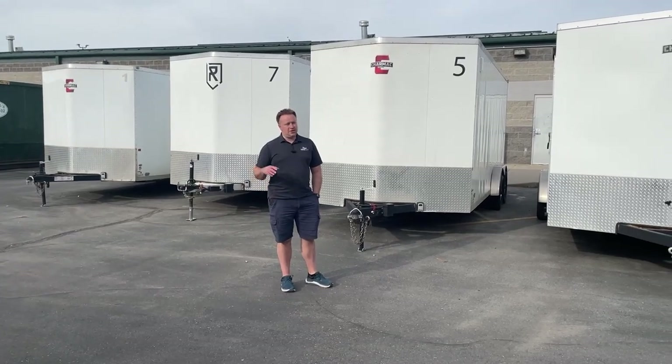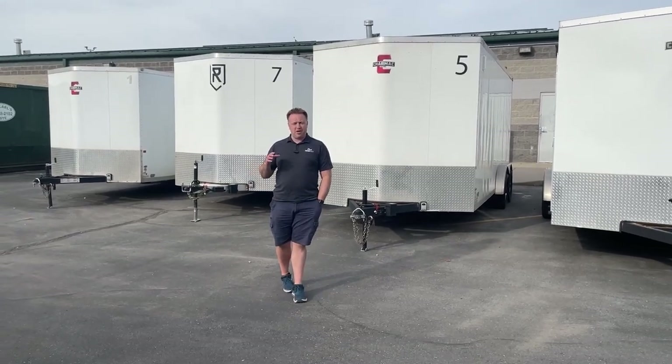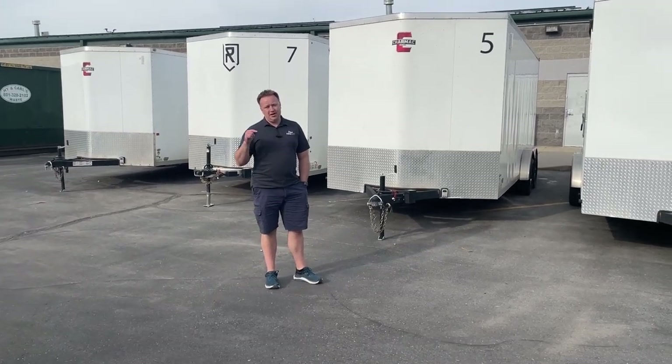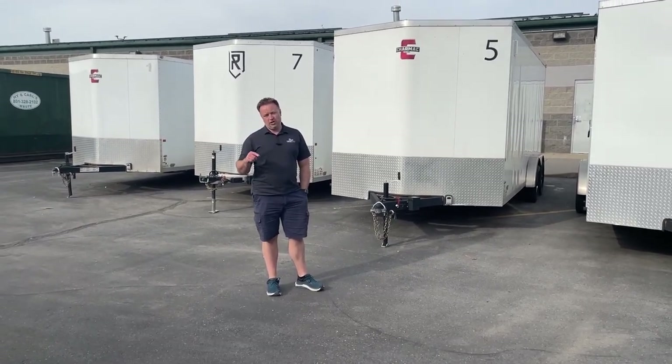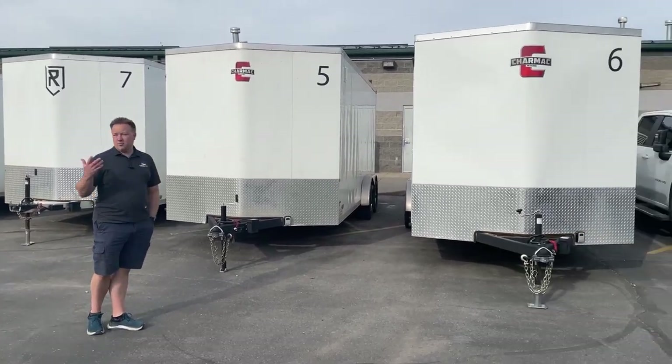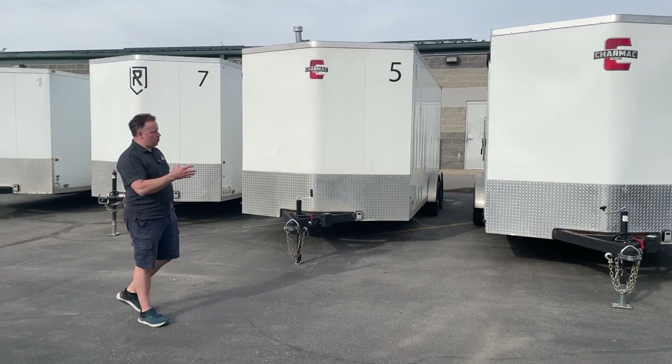All right guys, welcome back to Lean Brothers. We're going to try and start being better about answering some of the questions down in the comments. We had a question about our trailers, so today we're out here in the parking lot on a beautiful day, and we want to show our trailer.